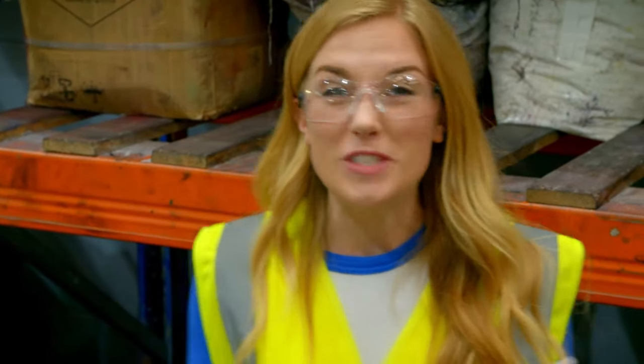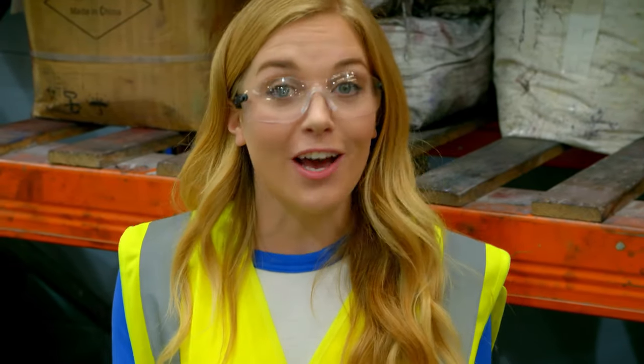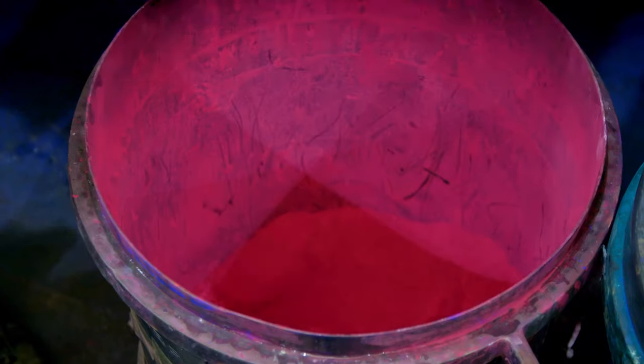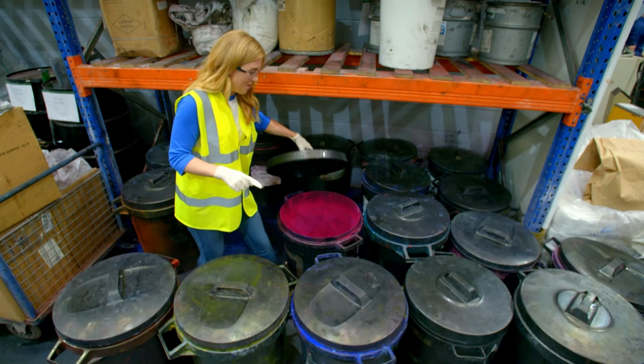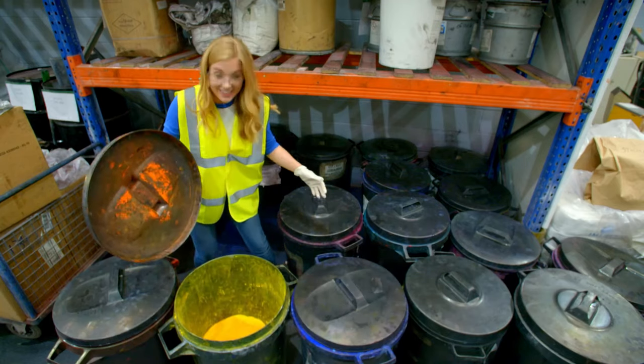We need something called pigment. Pigment is a brightly coloured powder that gives colouring pencils their colour. It looks something like this. Wow! We have a bright pink, in here there's a blue, and look at that yellow!